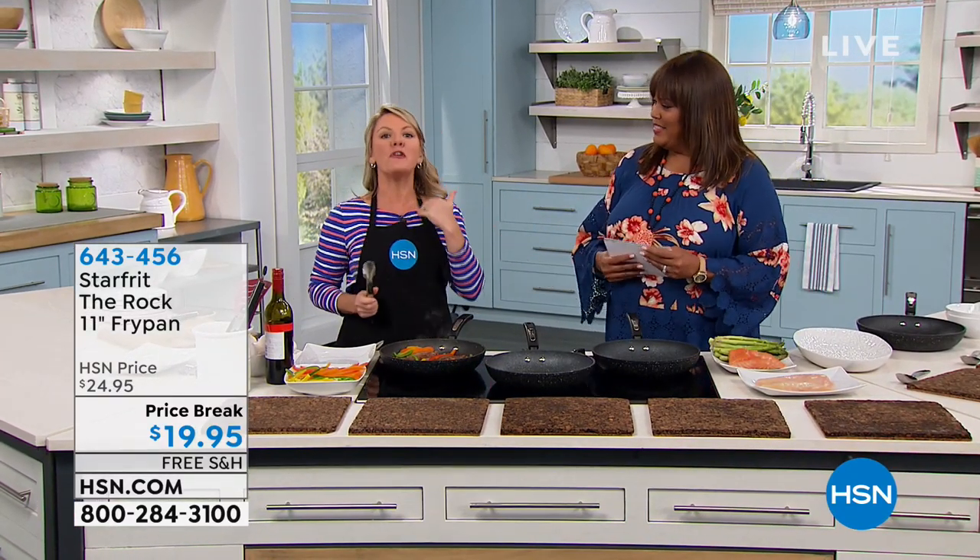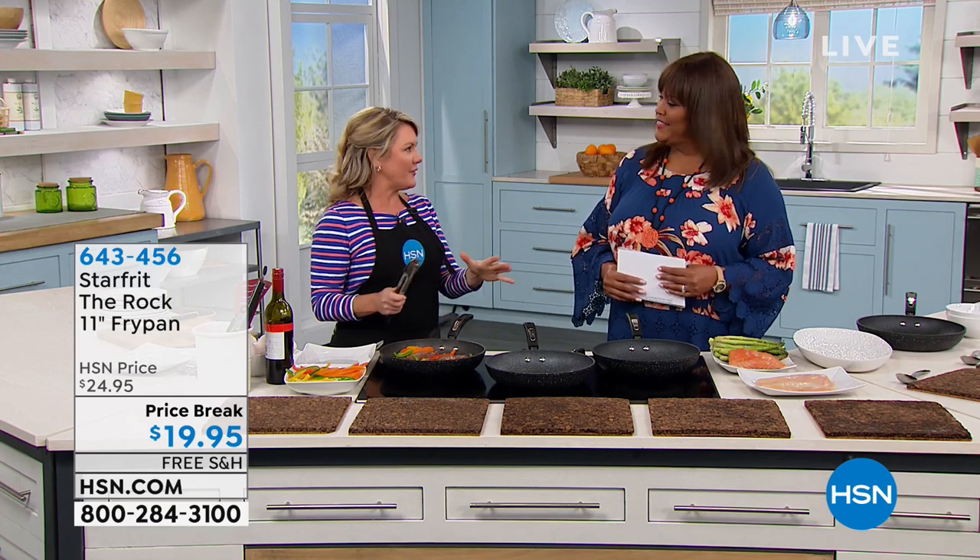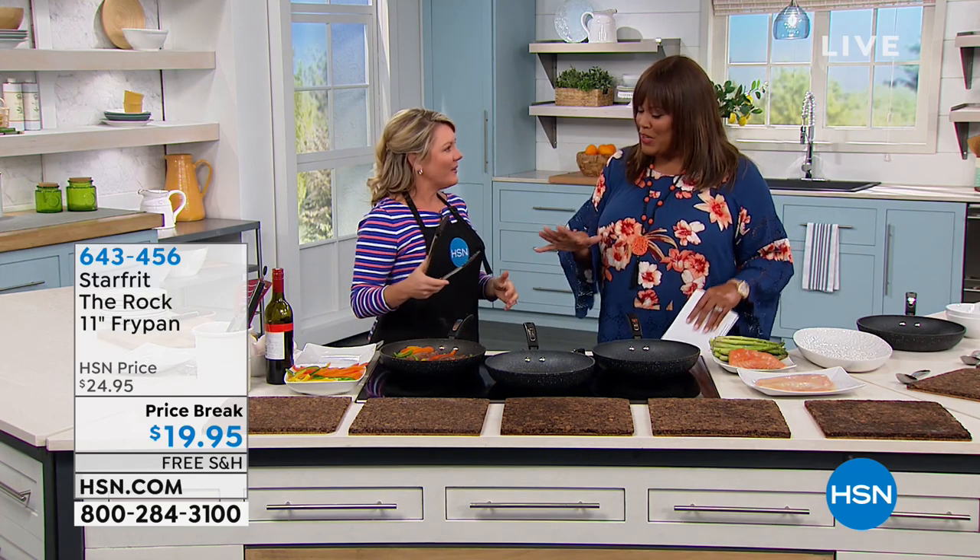This is the Starfrit pan and it's called The Rock, and this surface is great to cook with. I love that it's called The Rock. Why is it called The Rock?